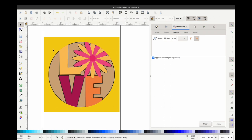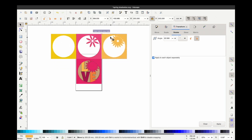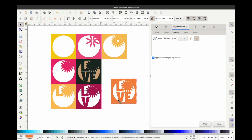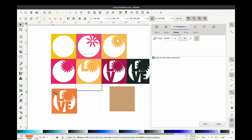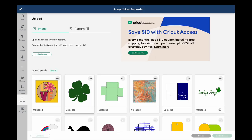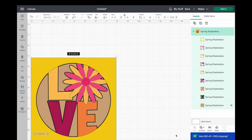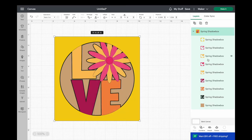Here we have our final shadowbox SVG file. I have nine layers in total — each one has a new object added onto that layer — so when we go to build this you'll see a lot of height and change in each layer. It's a really fun file to make no matter what your theme is, whether it be spring, Halloween, or Christmas. When you bring it over into Cricut Design Space, you'll be able to upload this right onto your canvas, and you'll see all the layers. It should stay that eight by eight size, and you can send it right to your machine and start cutting.